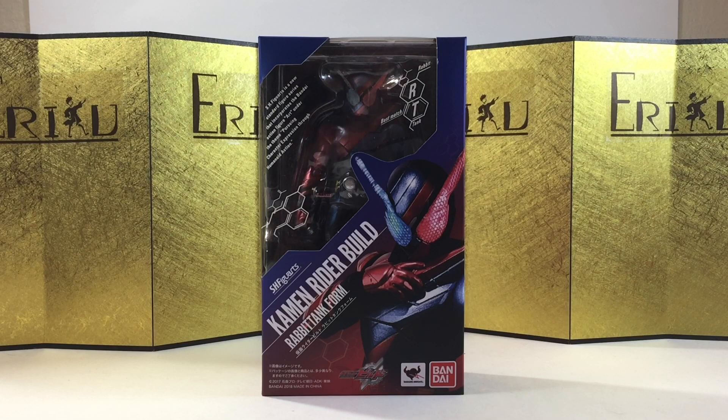Hey guys, welcome back to EDFigure unboxing. If you've been finding me for the first time, don't forget to like the video and subscribe to the channel so you won't miss future content. And in this video, we're going to take a look at the SH Figuarts Kamen Rider Build Rapid Tank Form. I'm a really big fan of Kamen Rider Build.